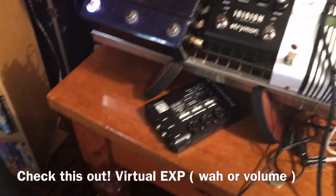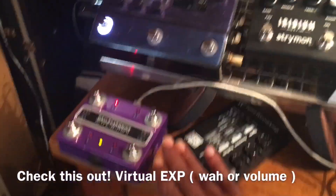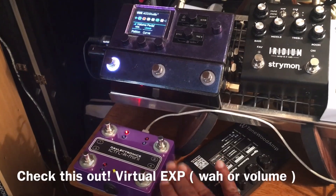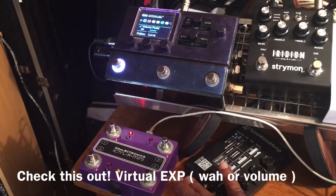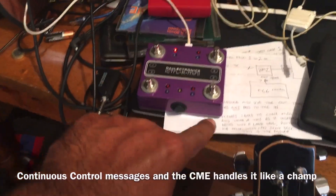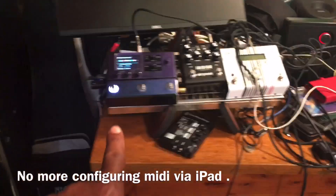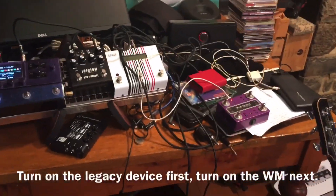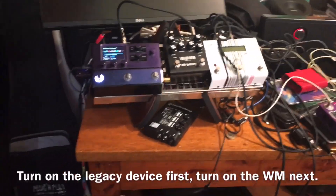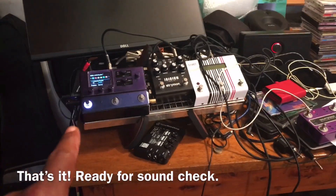Volume pedal — there we go. Note the movement of the hand and the movement on screen of the volume pedal. Optical expression, baby. All of that is going straight from here, straight to there — no USB host, there is no master. That's now the master. Straight shot, turn it on and it works. Is that cool or is that cool? And that's legacy stuff — not even Bluetooth 5.